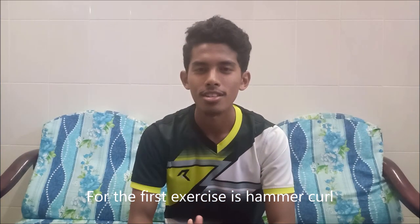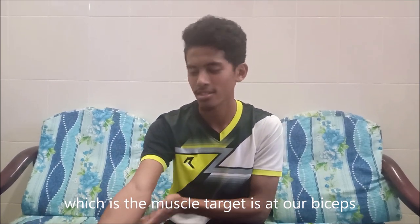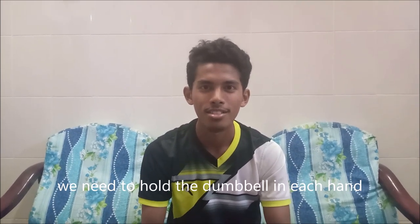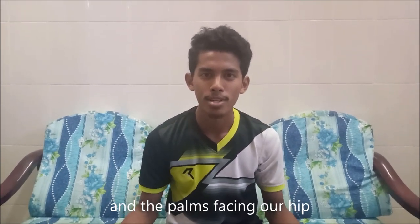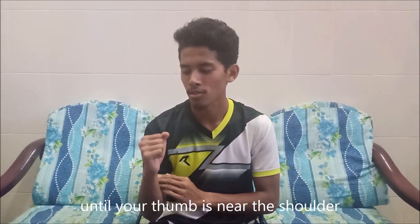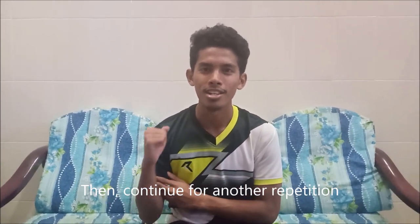The first exercise is the Hammer Curl, which targets the biceps. To perform this exercise, you need to hold a dumbbell in each hand at your side with the palm facing your hips. Curl the weights up until your thumb is near your shoulder, then lower back to your side. That's one repetition. Continue to the next repetition.